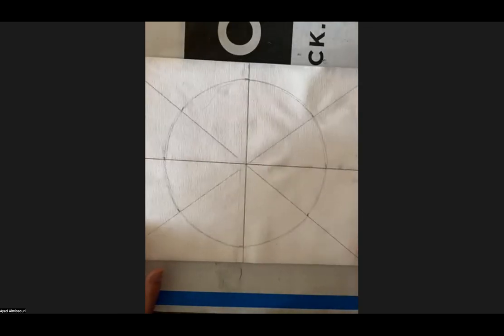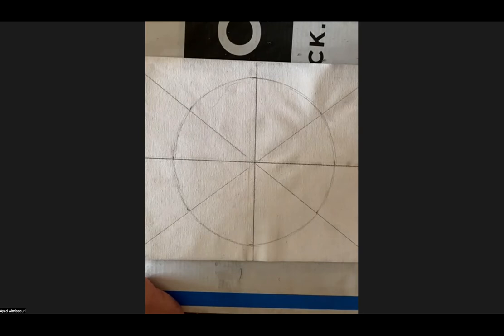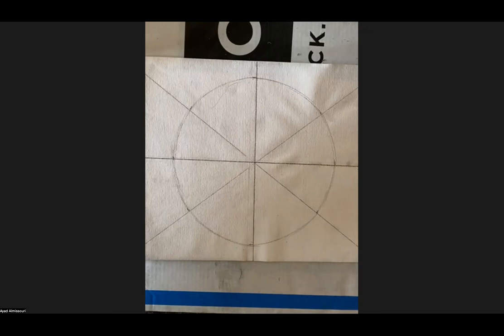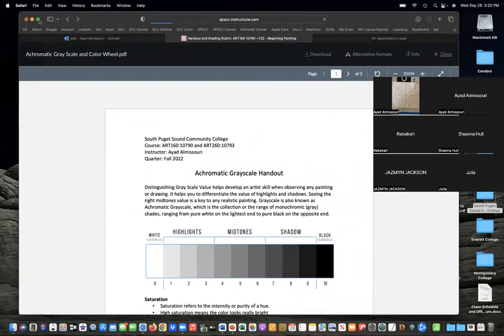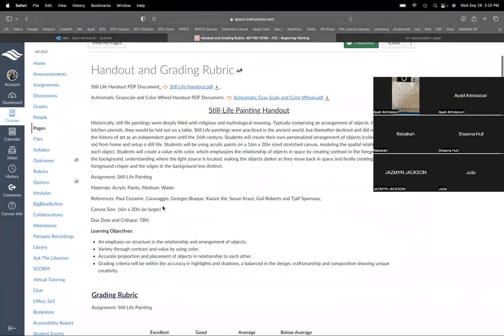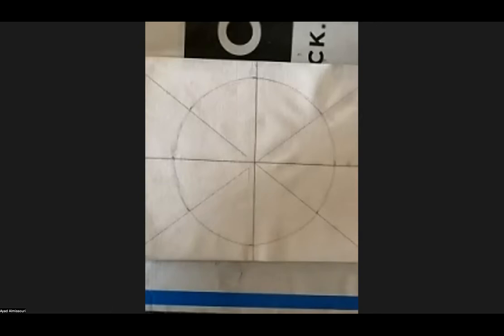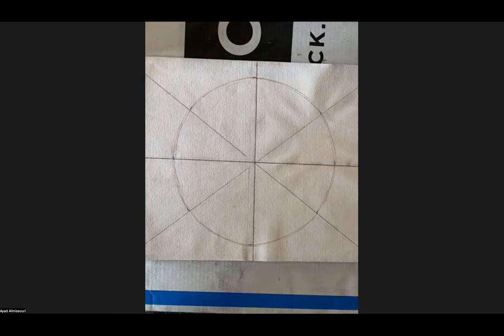Now let's talk about the triangle in the middle. We talked about adding that to the color wheel from our slides. When you go to the modules tab and click on the handout that says 'Achromatic Grayscale and Color Wheel,' scroll down and you should see the reference I'm following. I can then make a perfect triangle by using my measurements.